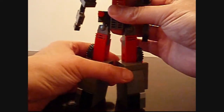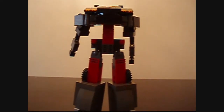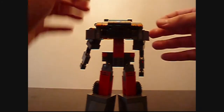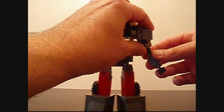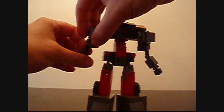Stand them up. Pose them nicely. So then we want to make sure we get enough clearance here with these little panels. Pull the arms out. Pull them up however you like. Same on the other side.